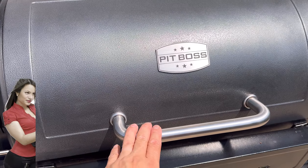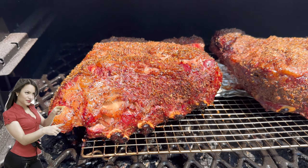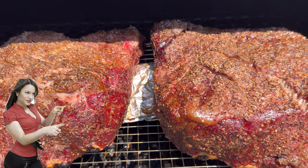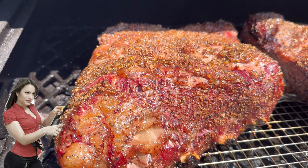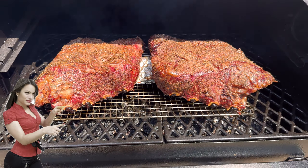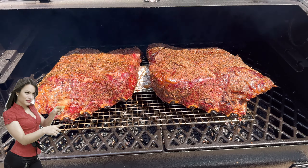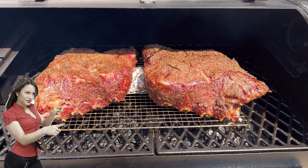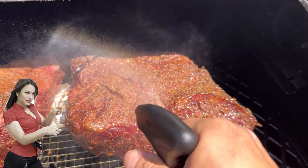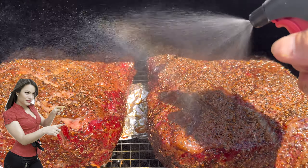It's been another hour. Take a look at that color — that mahogany brown! We're nowhere near done yet but they are looking amazing. We rotated earlier and we're about to rotate again for another even coating of smoke and heat. Let's spritz a little more beef broth to add another layer of flavor.